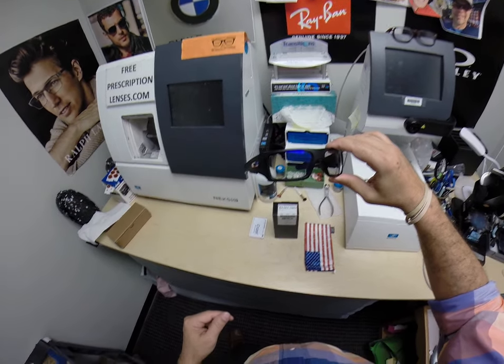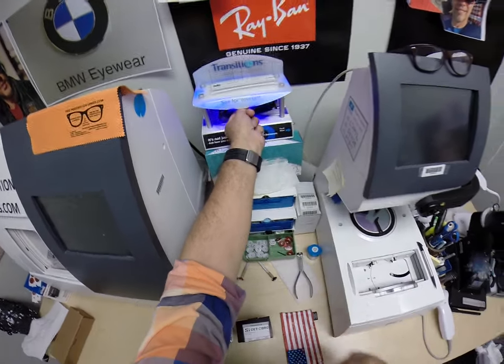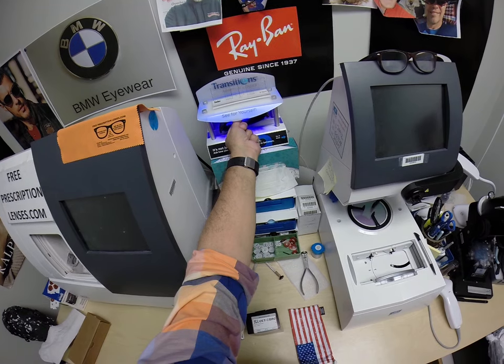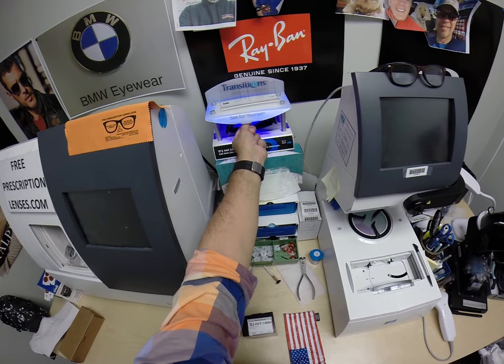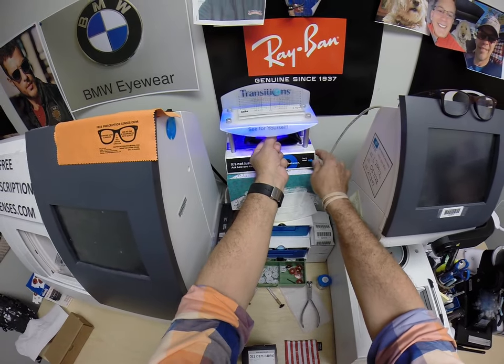These have the Transitions Extra Active, which I will demonstrate now. I will put this in here, and as you can see, it takes about 30 to 45 seconds for transition lenses to darken. It takes a little bit longer when you come back inside — 45 seconds to a minute to a minute 15. Kyle and everyone else, pay attention. All transition lenses will get dark on day one and continue to darken every day for the first couple weeks they're exposed.